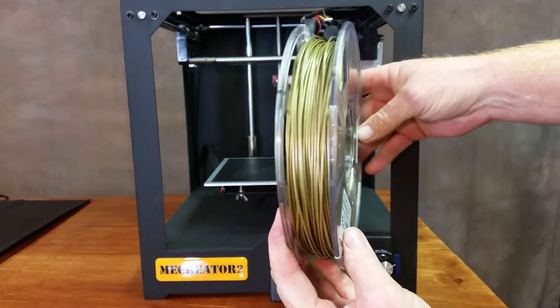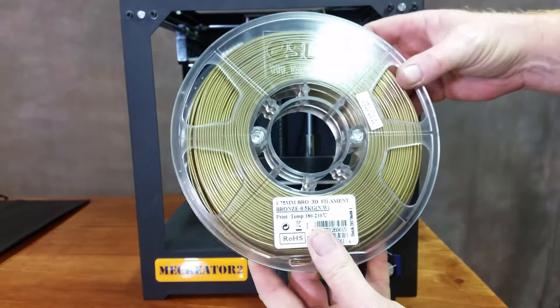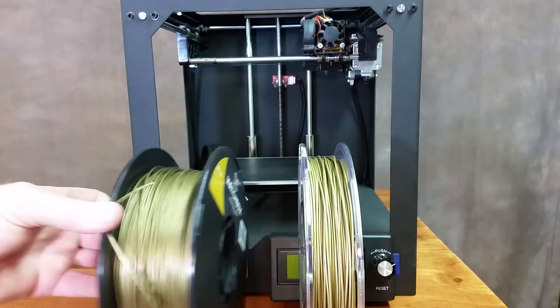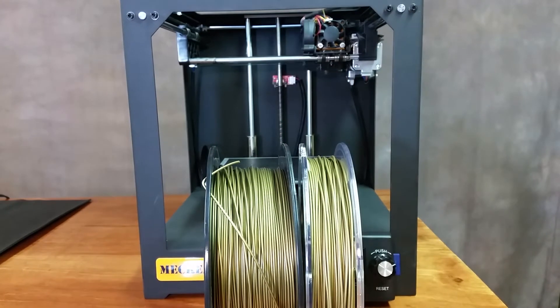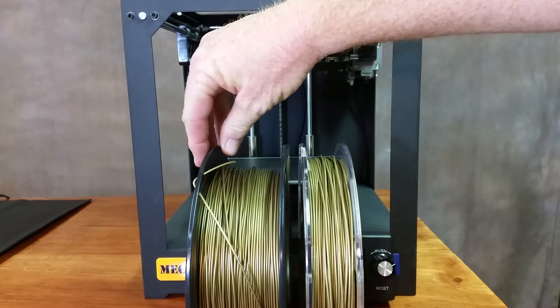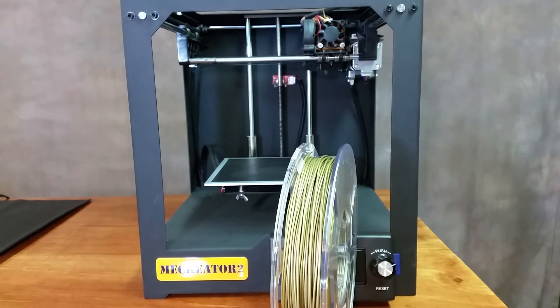It looks a lot like the PLA from Hatchbox. I actually believe it's a little bit different in color — hang on just a moment. Okay, so the Hatchbox is a little bit different in color, but not by much. It's just a little darker. Looks pretty close, though on camera it looks really close.